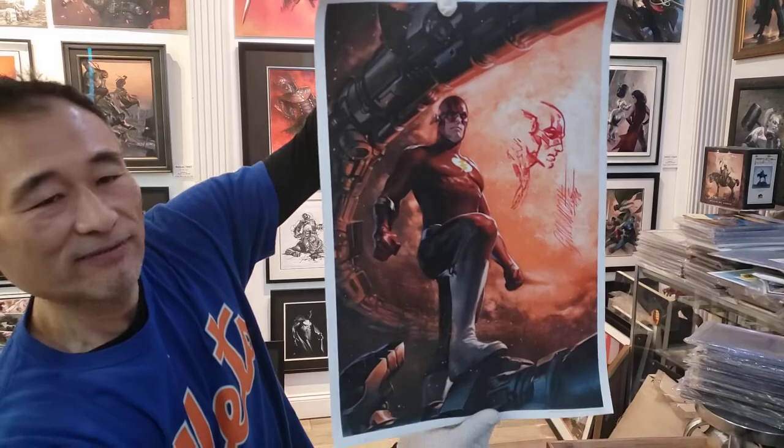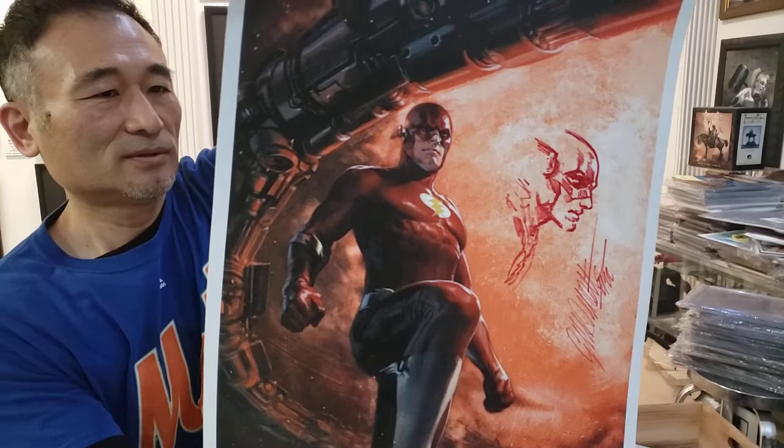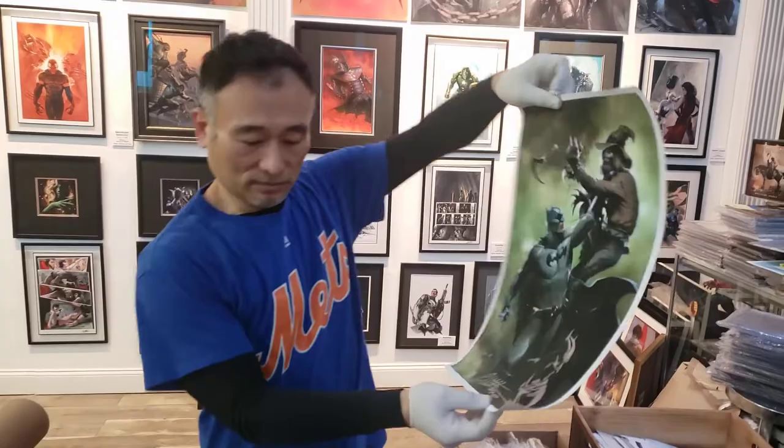Okay, this is a Flash on canvas — number 750, this was a cover, a variant cover. But look at that remark of the Flash. He makes it look so easy, and I like the fact that the remark is in red on the top.